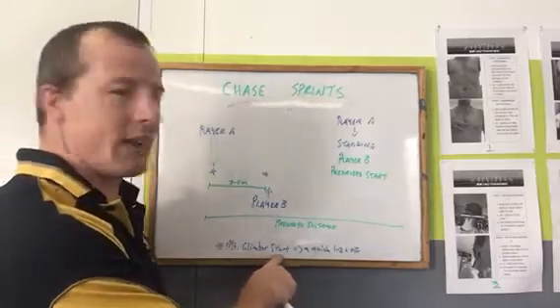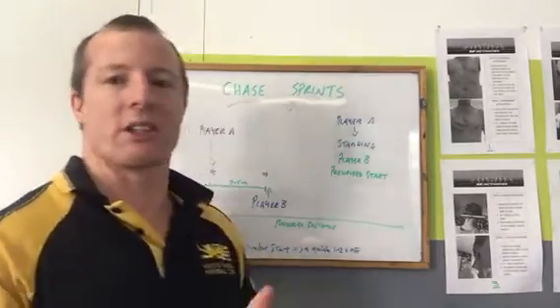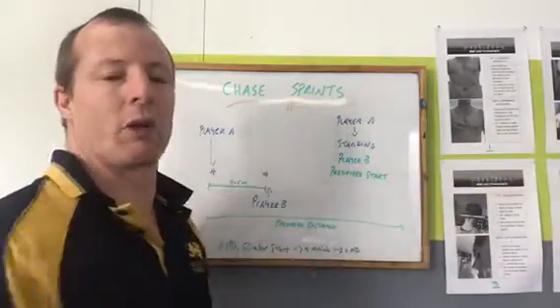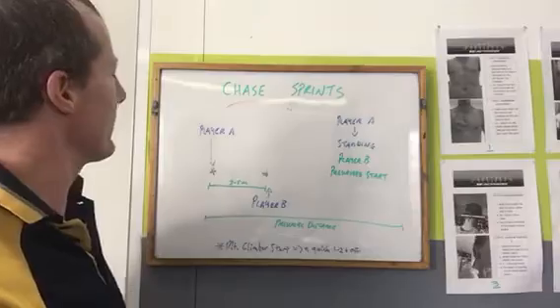Just a quick note on the mountain climber start. When the coach says go, you just do a quick one-two with your feet and then you're off. Go, quick one-two with each foot, and then you're out of the blocks. Let's see the chase sprints.